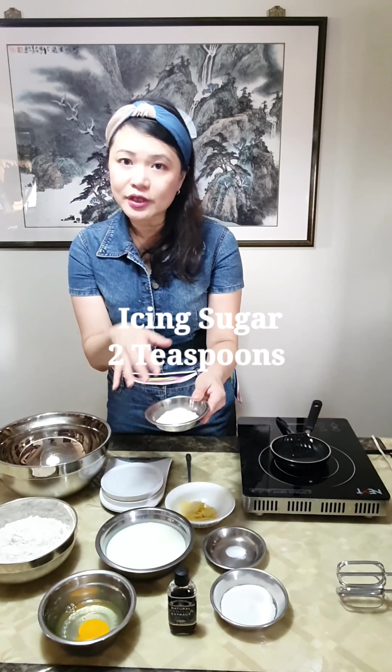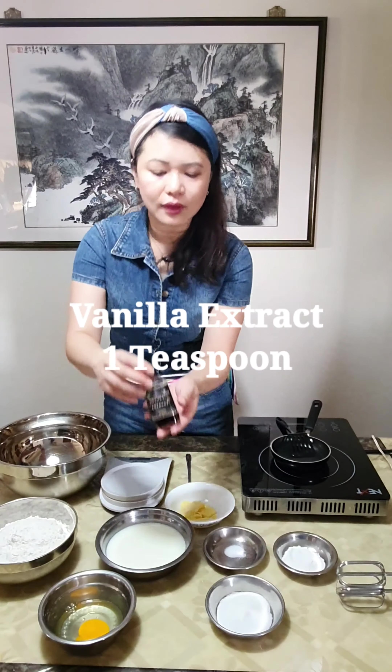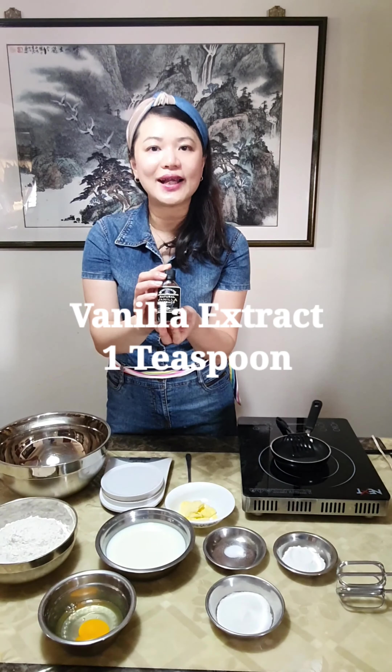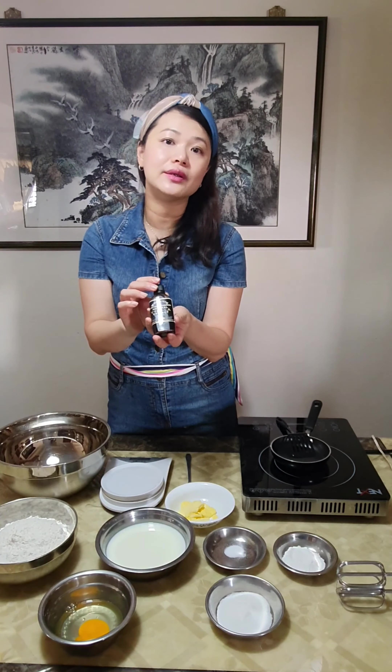We need some icing sugar for dusting later and 2 tablespoons of caster sugar. And of course we need the vanilla extract. Remember to use natural vanilla extract, not the artificial ones.